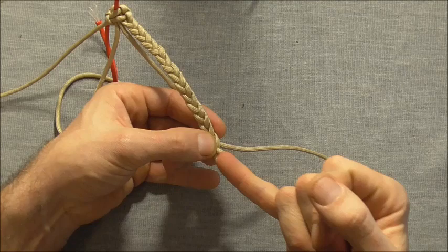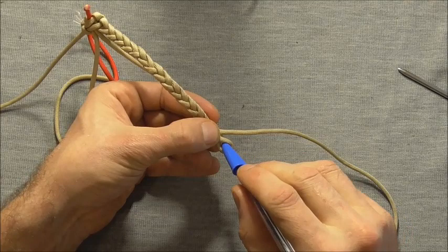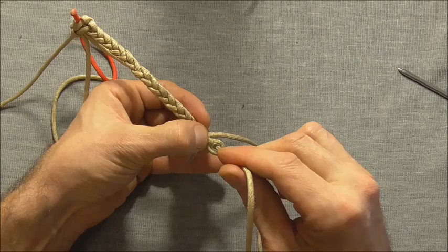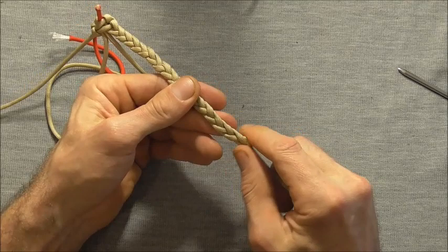When you get down to the bottom here, sometimes this final loop is very small. That's when you can use your lacing needle to pull the paracord through, or you can use a pen or something similar and just open that loop up enough so you can tuck the final thread through. As it happens this is a nice size just for me to push it through and finish off this braid here.